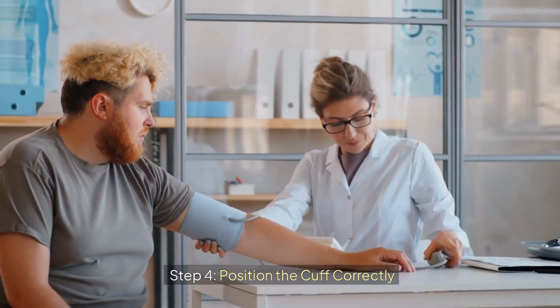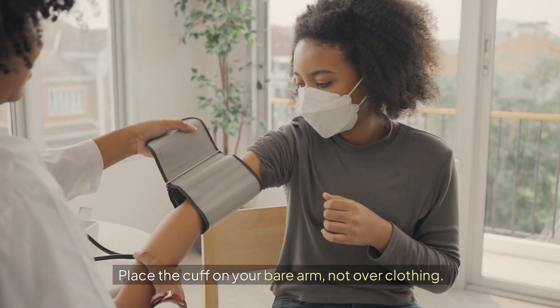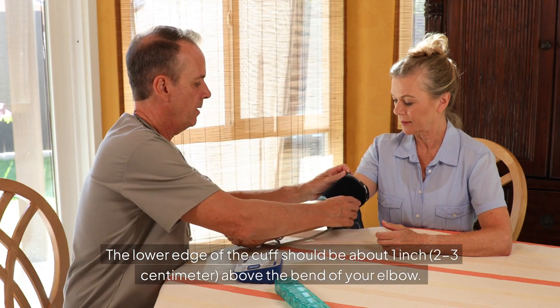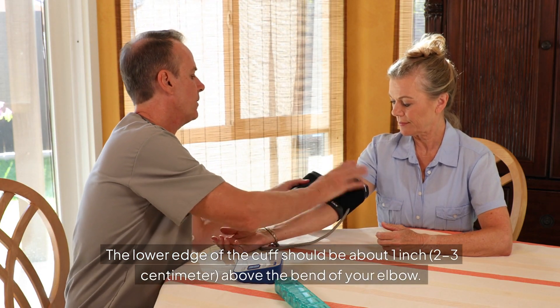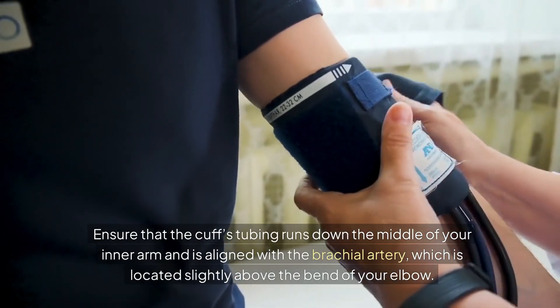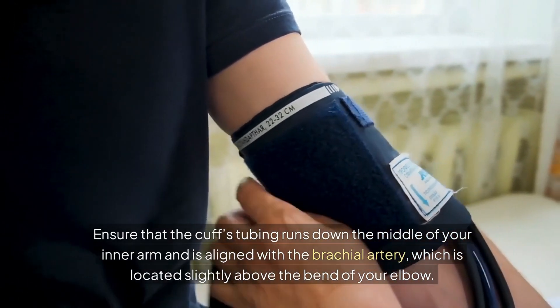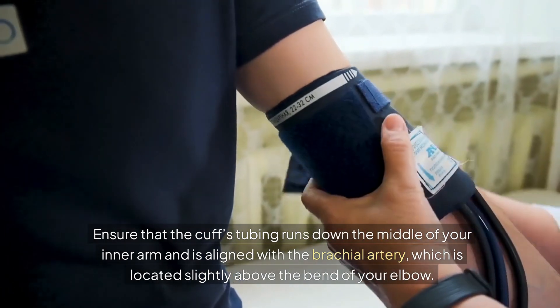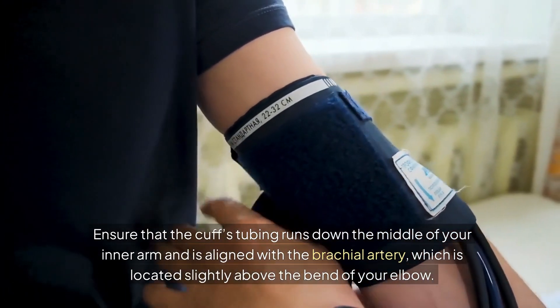Step 4: Position the cuff correctly. Place the cuff on your bare arm, not over clothing. The lower edge of the cuff should be about one inch — two to three centimeters — above the bend of your elbow. Ensure that the cuff's tubing runs down the middle of your inner arm and is aligned with the brachial artery, which is located slightly above the bend of your elbow.